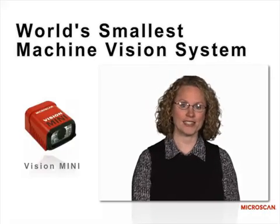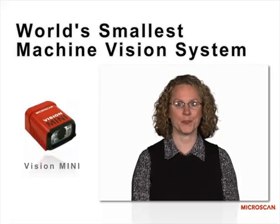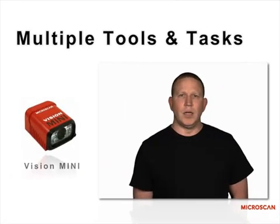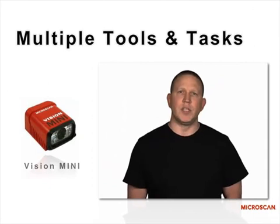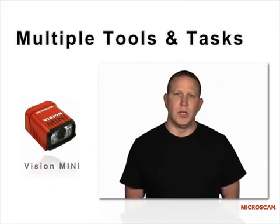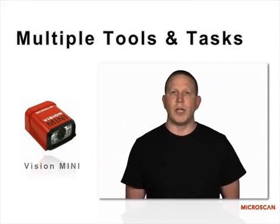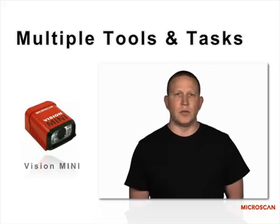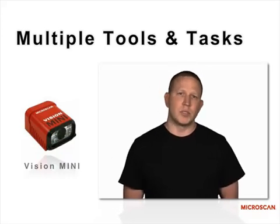Vision Mini is the world's smallest machine vision system. The difference between the Vision Mini and a typical vision sensor is the fact that you can solve a broader range of applications. So instead of having one or two tool sets, you have five or six tool sets plus code reading.